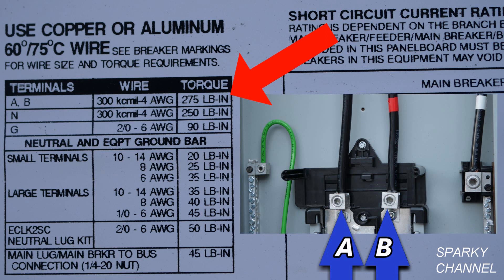I've inserted a photograph next to the table, and you see the two blue arrows are pointing to terminals A and B. And then if you go over to the table you see it says terminals A and B, and the torque rating is 275 pound inches — pound inches are the same thing as inch pounds — so 275 inch pounds.